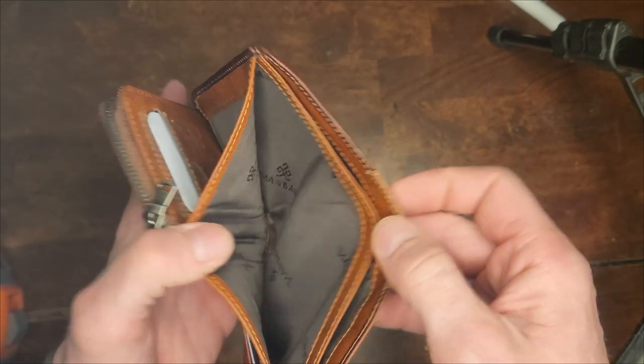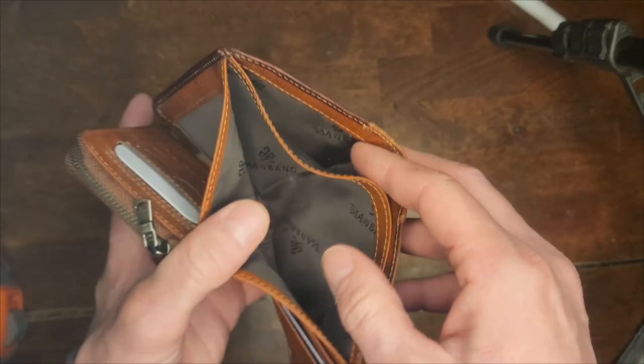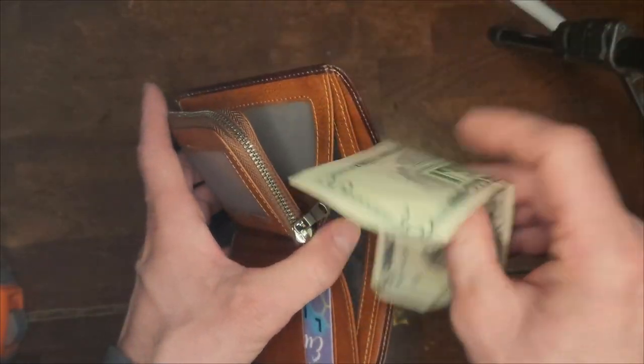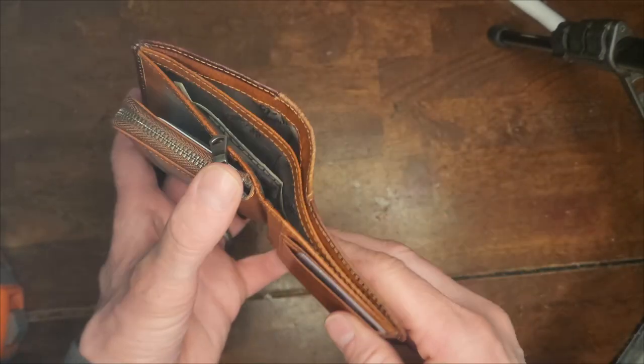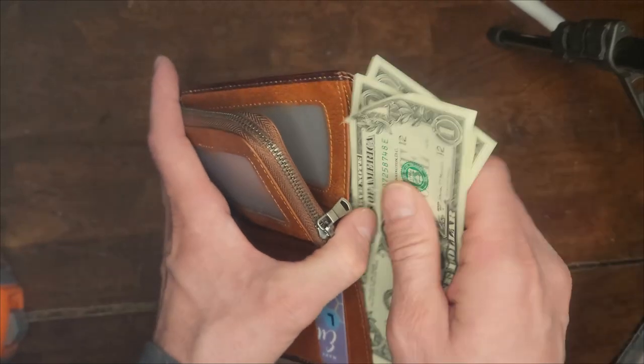It has two top pockets to put bills in. This will hold bills unfolded, so there's no need to fold them. So that's a good thing.